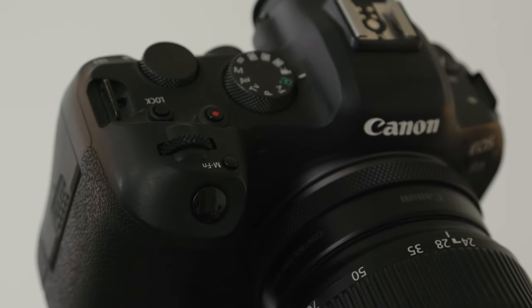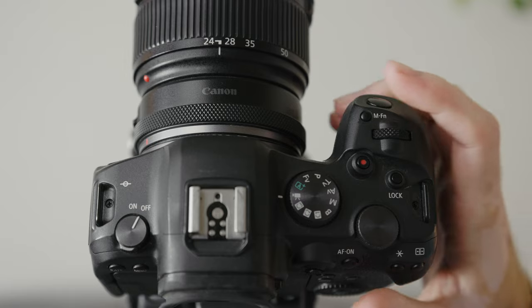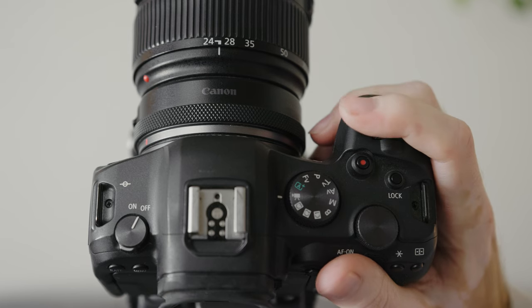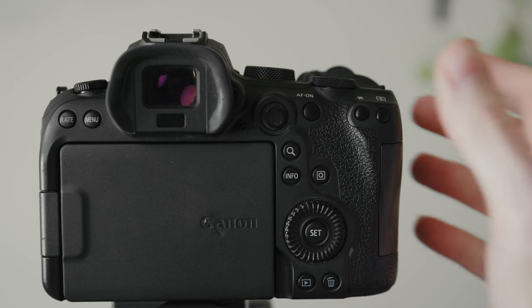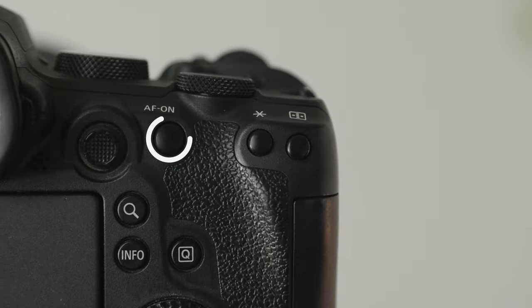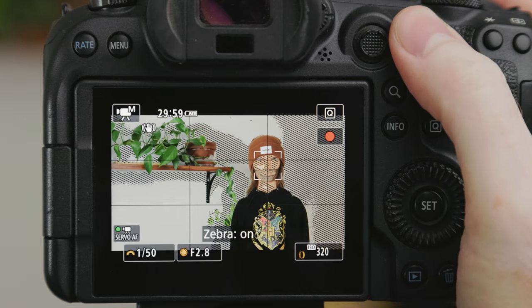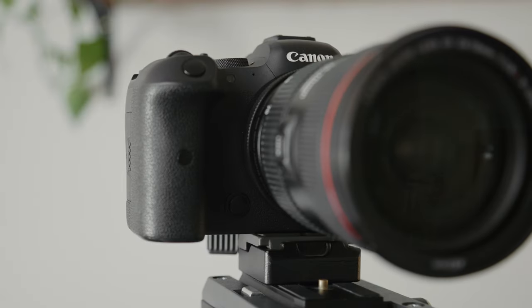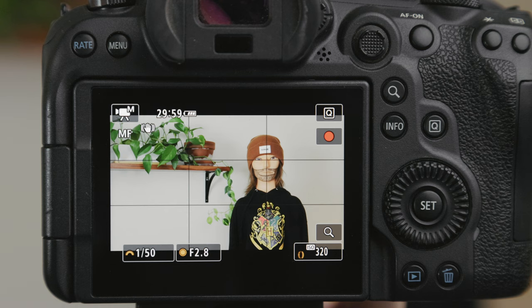The first button I changed was the multifunction button just above the shutter button. I set this to toggle on and off my autofocus, just like I have set up on my C70. Luckily the button is in a very similar place to button 10 on the C70, which is great for muscle memory. The AF-on button is very conveniently located right where my thumb rests when holding the camera, so I set this to toggle on and off zebras — again just like my C70 setup. I also changed the button on the front of the camera to toggle the peaking setting, so if I flip the lens into manual focus mode I can quickly turn on peaking to help with focusing.